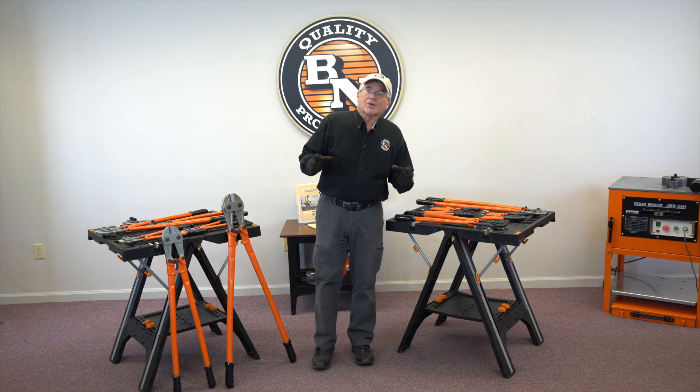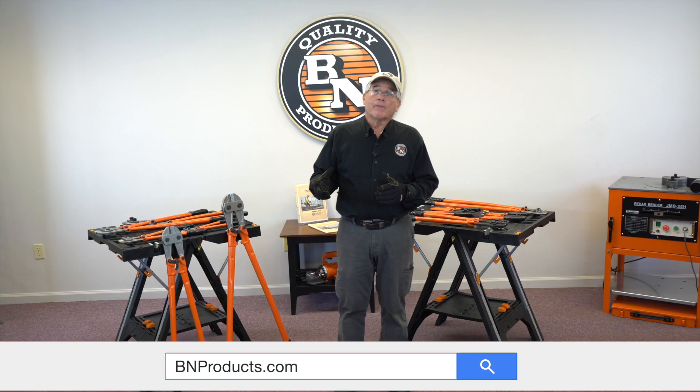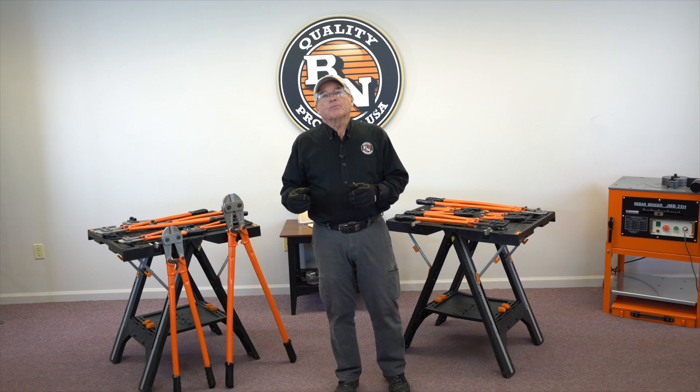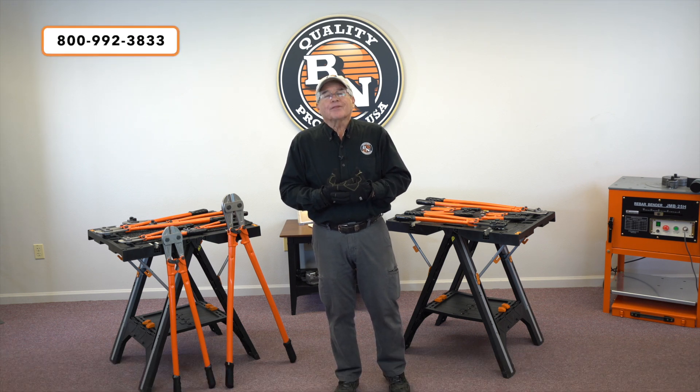These are just some of the wonderful tools we've created for the professional contractor. If you'd like more information, you can go to our website at bnproducts.com or call our 800 number and our customer service people will help you out. Thanks for watching.